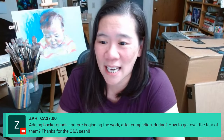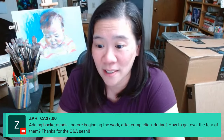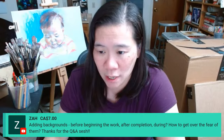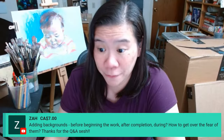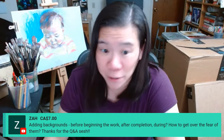Zaw asks about backgrounds — adding them before beginning the work, after completion, or during — and how to get over the fear of them. I think backgrounds have to begin at the very beginning. It would be like if you did a portrait and you just didn't paint one of the eyes until much later, which is really common. Especially if you're doing something like a portrait or a figure, you know you want that portrait to be the main event. And so you spend all your time in that portrait, and then when you're done you go, oh shoot, maybe I should put in the background. That's not good.